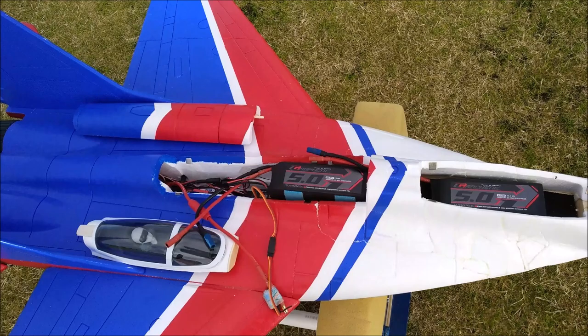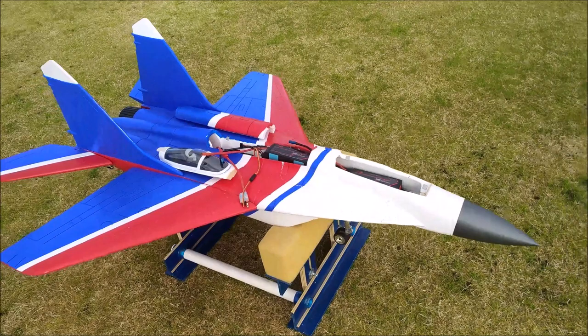I think it's the Dr. Mayor thrust 2970 2200KV motors. So we'll get it all ready to go and give it a fly around.